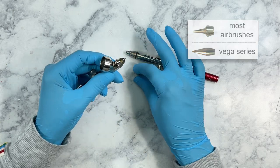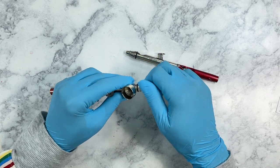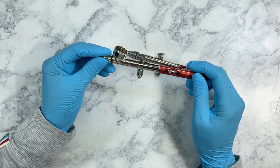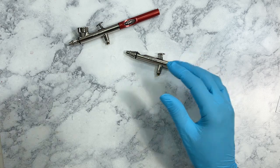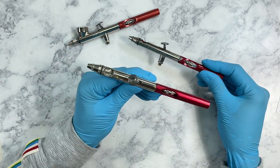Another thing I like is that these are under the Badger brand, so Badger will actually repair your airbrush for you — all you have to do is buy the parts. I've had this one for over 10 years.